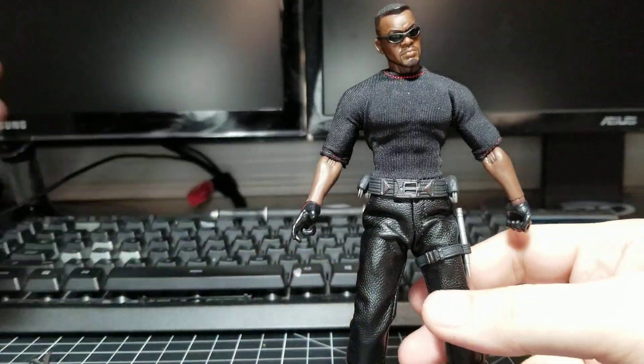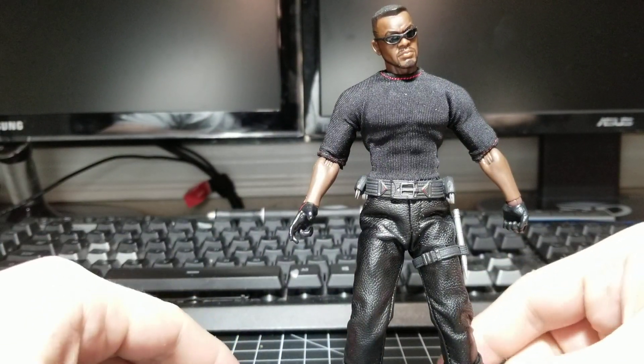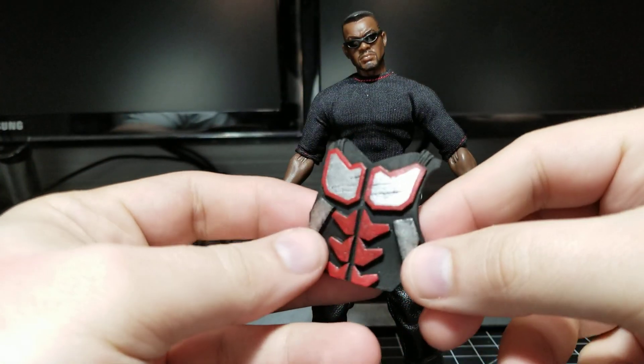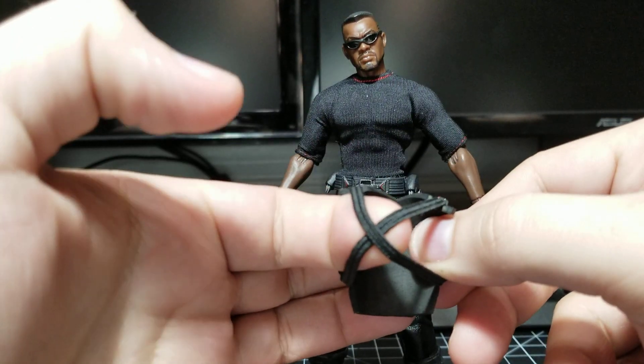Hello everyone, Harker from Harker Customs here. Today I'm just going to go over my custom tactical vest for the Mezco Blade. This is the vest right here. It's made out of a soft foam so it forms to the body very well, with elastic straps on the back.